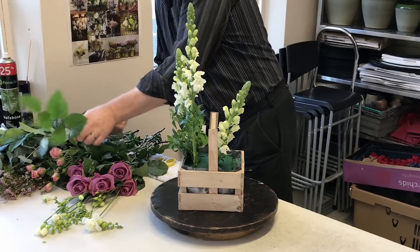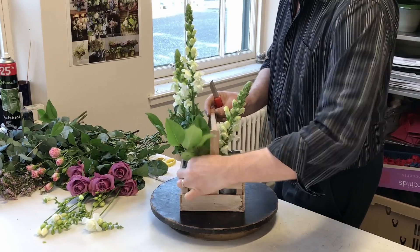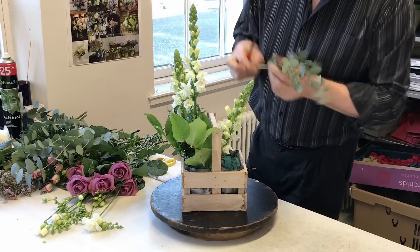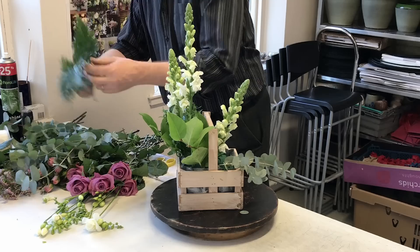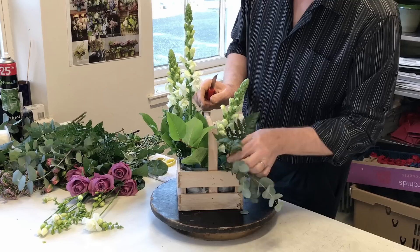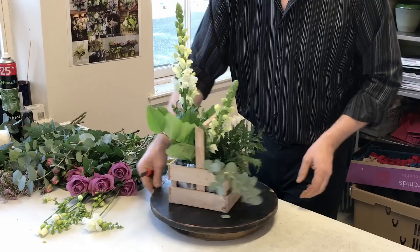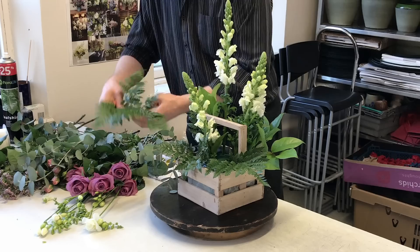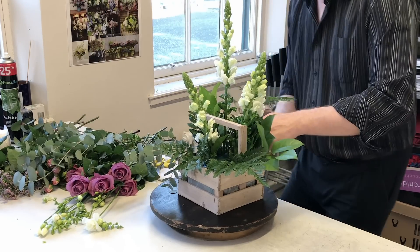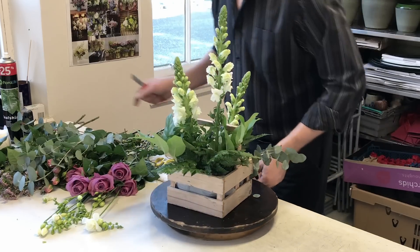I want this just to feel informal, light and open, and a little bit garden-y. The eucalyptus is just beautiful just now. We're basically doing a kind of front-facing triangular design but with a little bit of grouping with the materials. We're just building this up with a little bit of leatherleaf fern at the back — a little bit of foliage at the back just gives a nice finish there.